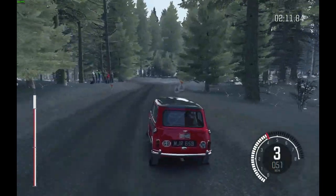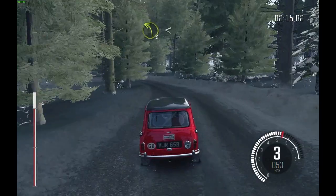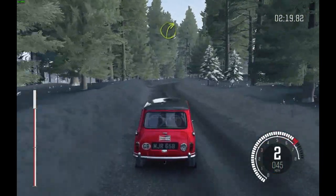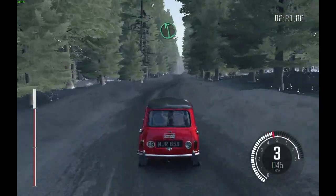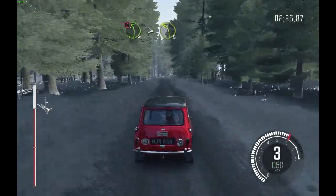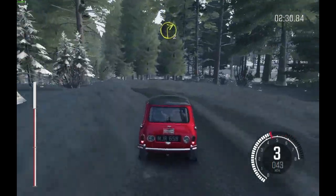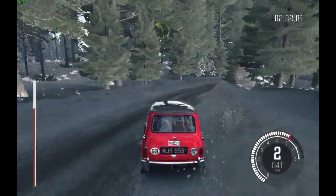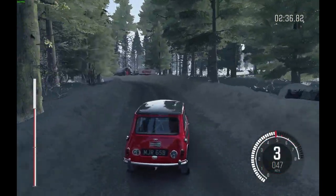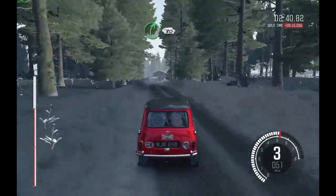Left 3 half long opens, into right 3, and left 6, then keep right over Crest Bump 60, caution Bump into left 4 tightens 3 over Crest Bad Camber, and right 2 half long, and left 3 opens 60 over Long Crest, right 5 80 Crest.